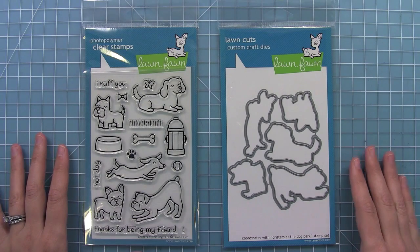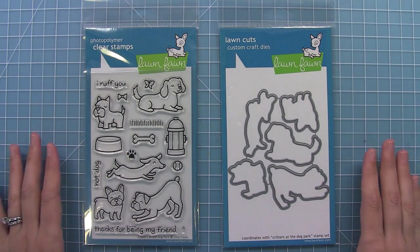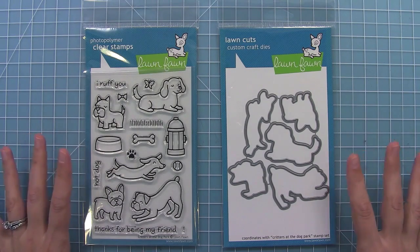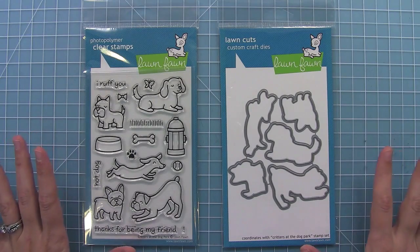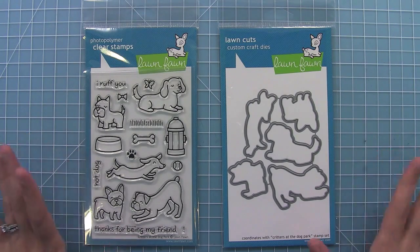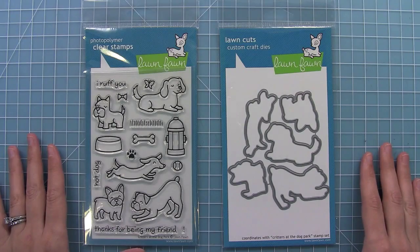Welcome to another Lawn Clippings video by Lawn Fawn. Today we are introducing our new set Critters at the Dog Park. It is the next installment of our Critters series and it is such a fun set. It also has coordinating dies too which makes it really easy to use. So let's go ahead and stamp it out and create a fun project with these stamps.